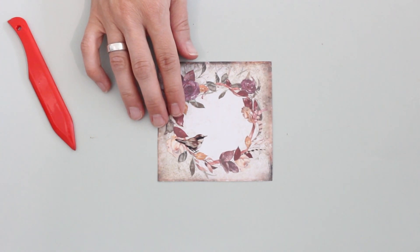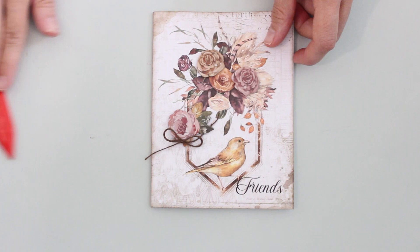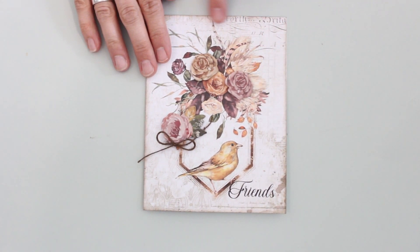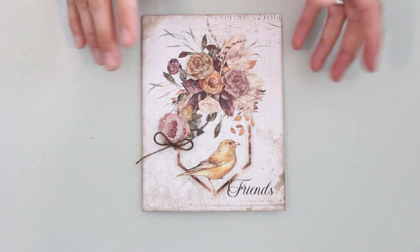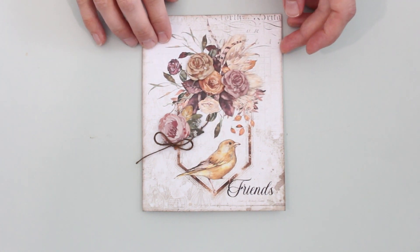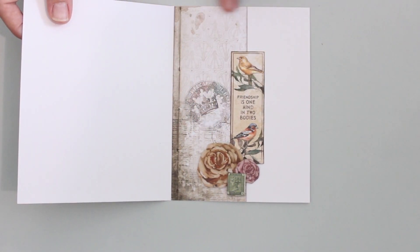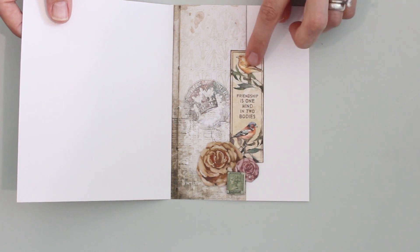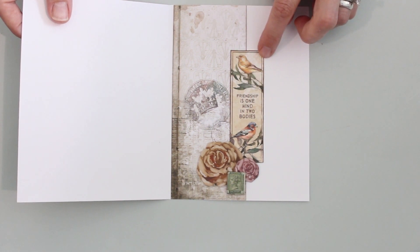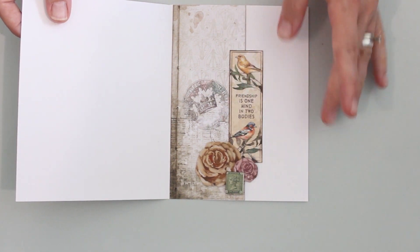Getting back to our card front — here again I've inked the edges with that Wild Mushroom and just added a little bit of jute twine. You really don't need a whole lot more. Then for the card inside, I have a strip of this patterned paper with the edges also inked, and a cutout from the paper pack makes a really nice inside card sentiment, plus a small collage of die cuts.